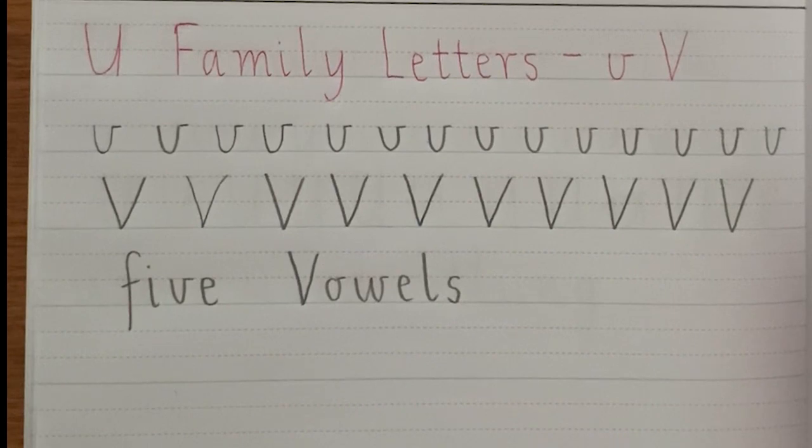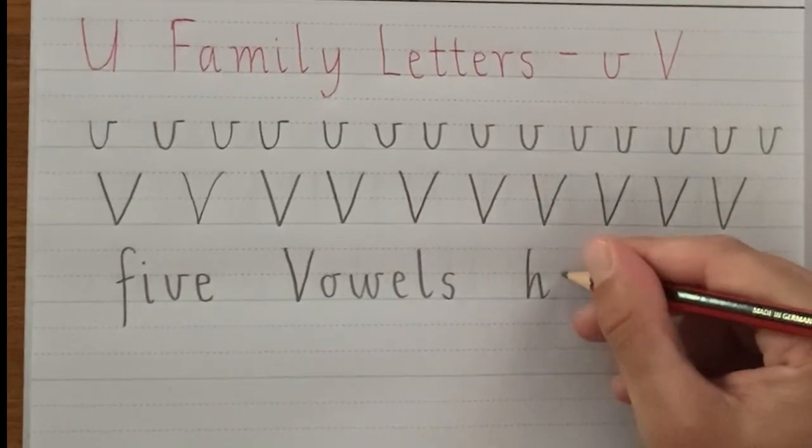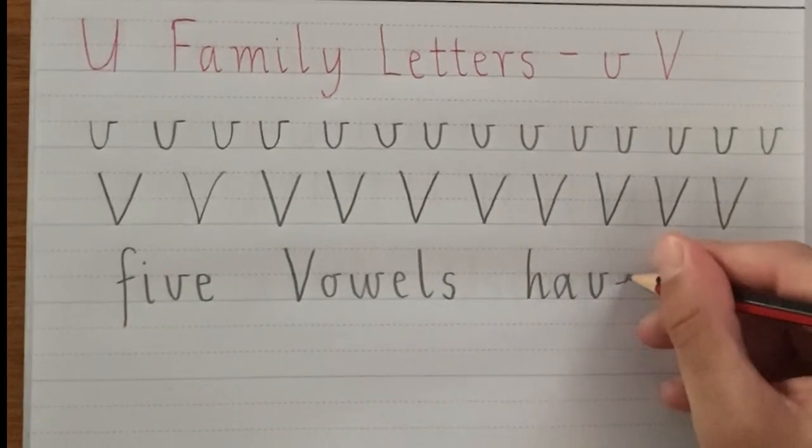And the last word we'll try is 'have': H, A, V and E.